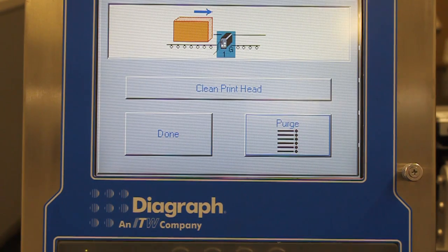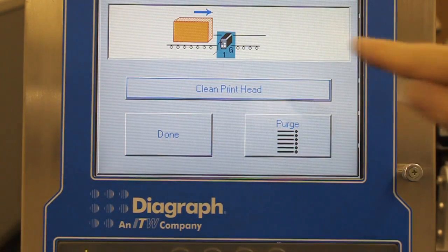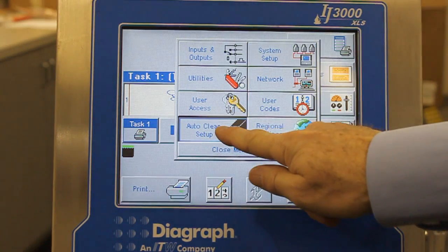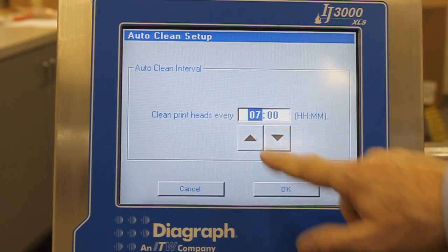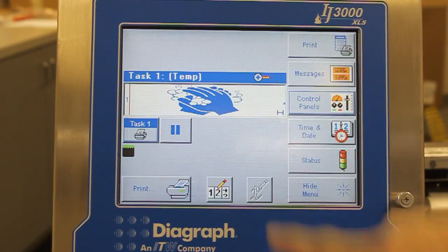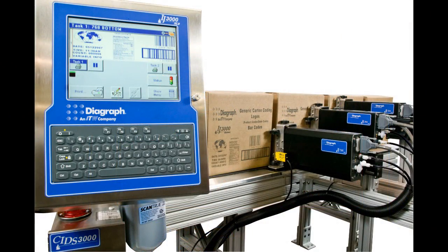The automatic cleaning system can be initiated manually from the controller or printhead, and can be programmed to run automatically as frequently as the plant environment requires. It can also be triggered to run by external plant control systems through the optional I.O. board on the IJ3000 controller.